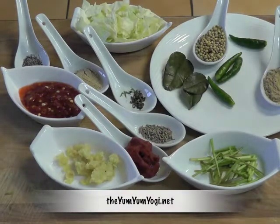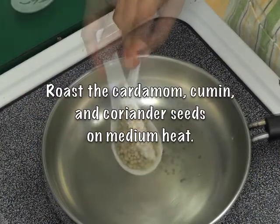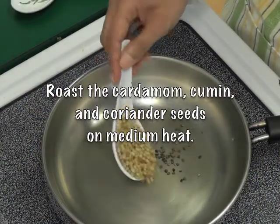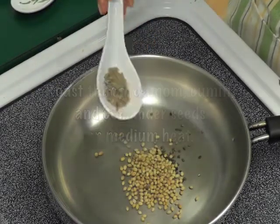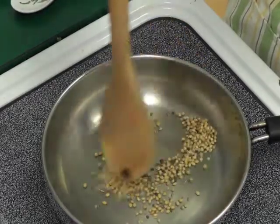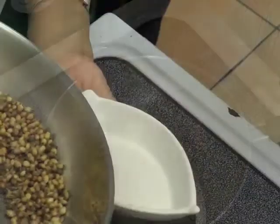Roast the cardamom, cumin, and coriander seeds on medium heat in a small pan, just for a few minutes till it starts smelling wonderful. Then transfer the roasted seeds to a small bowl.